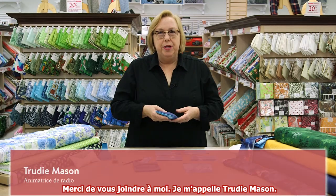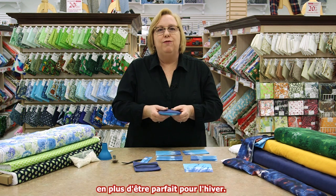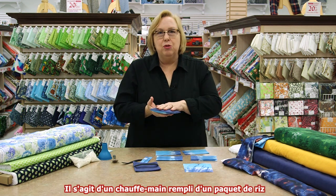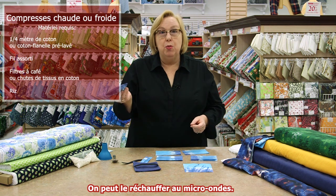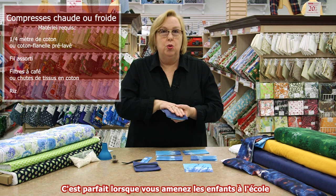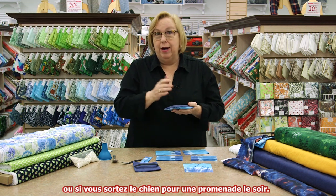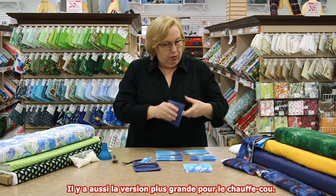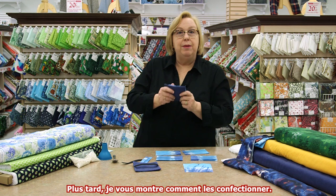Thanks for dropping by. I'm Trudy Mason. This project is a great simple sewing project for winter. This is a hand warmer. It's filled with a little packet of rice and you warm it up by throwing it in your microwave. It's great if you're taking the kids to school on a cold January morning or if you have to take the dog for a walk at 10 o'clock at night. There's also a neck warmer version that's a little bit bigger. I'll show you how to make both of these.